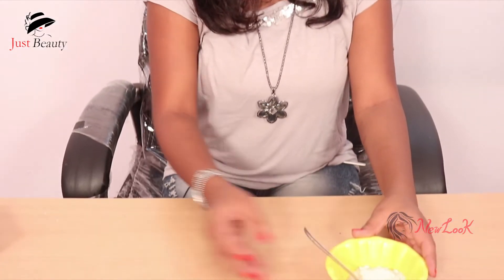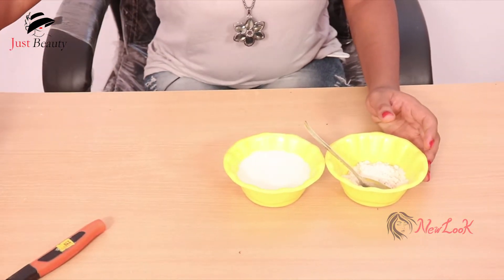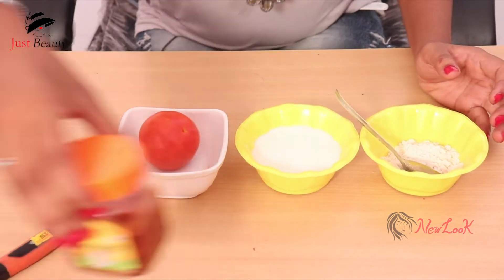Hi viewers, welcome to our channel. This is Jais Srimanala. Today we want to talk about a face pack. You can see the face pack with ingredients: Palu, Tomato and Honey.